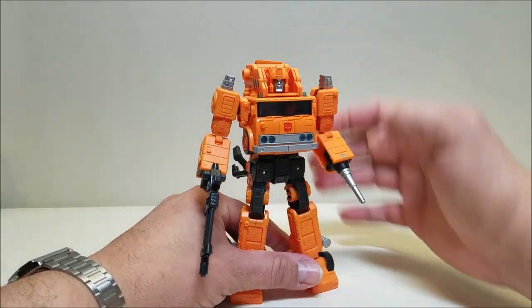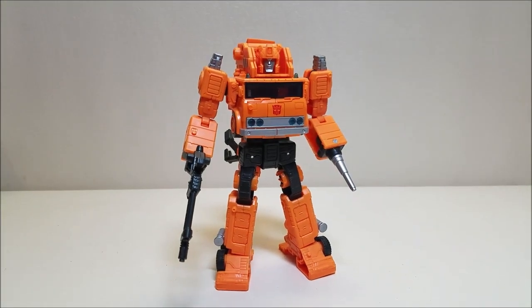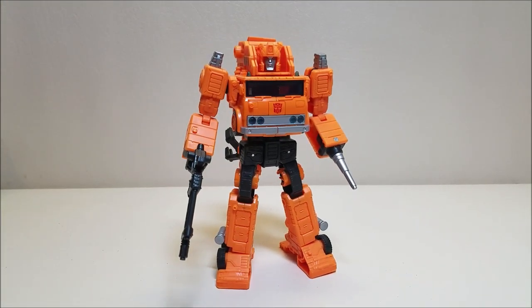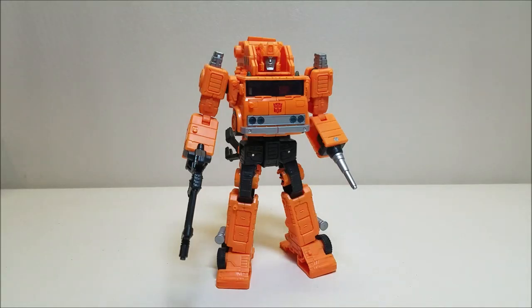And I think that about covers the Transformers Earthrise War for Cybertron Grapple. Let me know what you think of this figure — give me some thumbs up, subscribe and share with your friends if you like what you see. As always, thank you so much for watching and I'll talk to you next time.